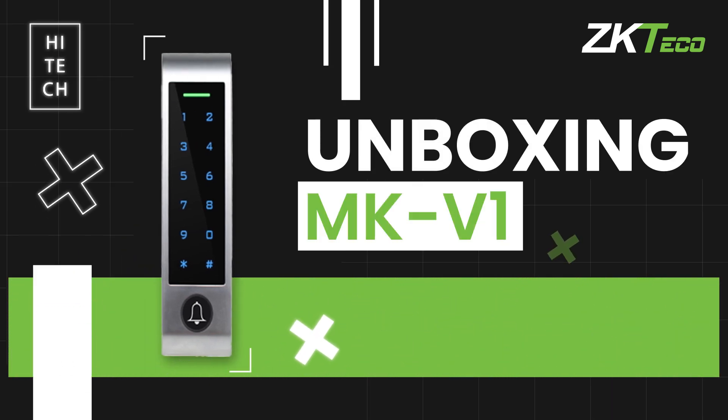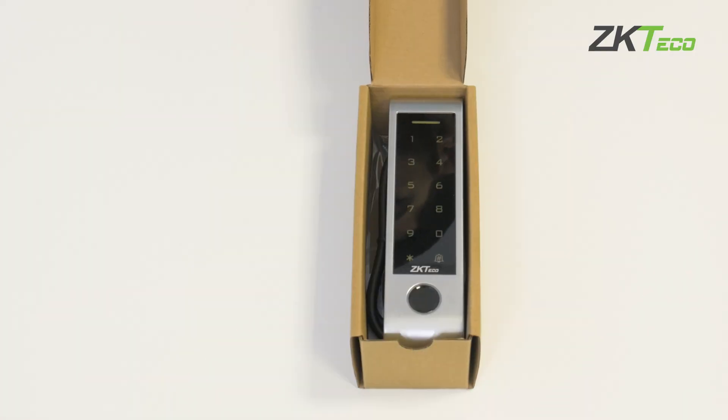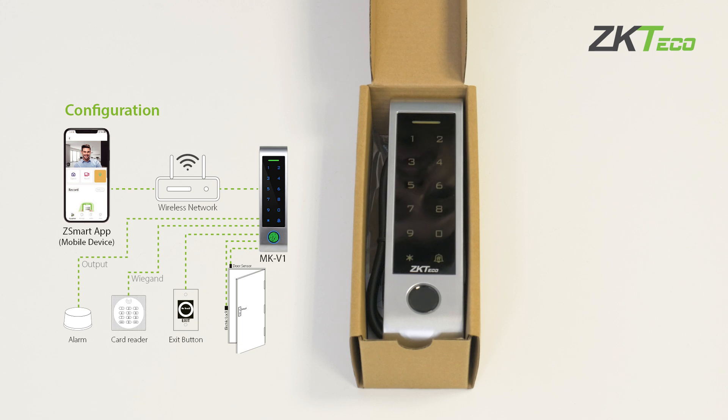Welcome to this video of ZK Teco Europe, where we want to introduce you to an autonomous access control terminal: the MKV1. This terminal allows configuration by itself to open a door relay.